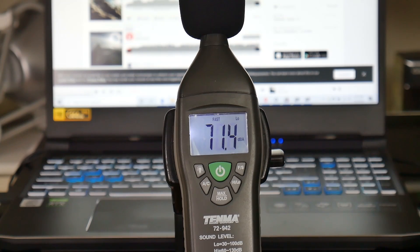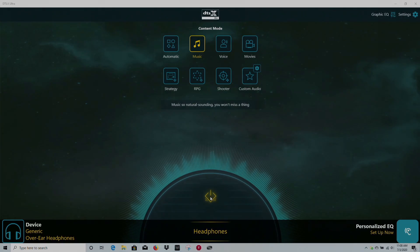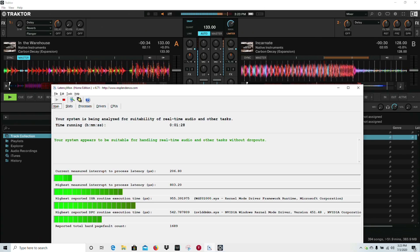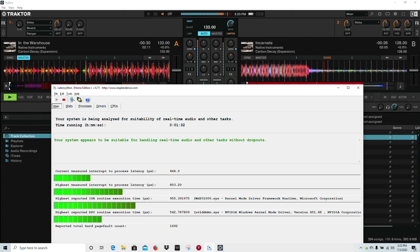The speakers fire downward from the front — they are okay, average really — and the included DTS-X audio software made no difference even when using headphones. Good news though: if you are into music production, the Helios 300 did pass my real-time audio test.